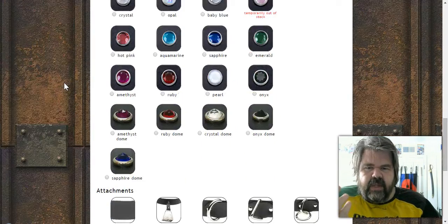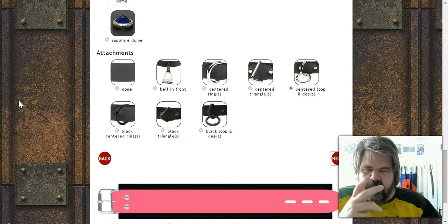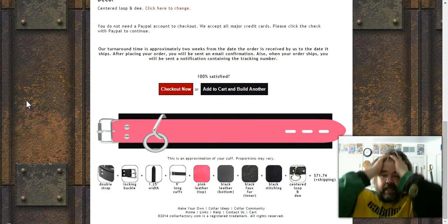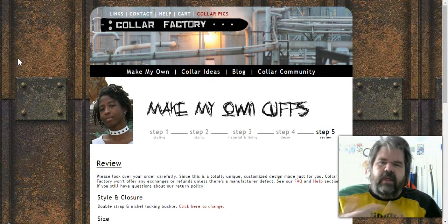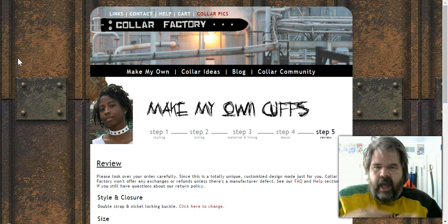For cuff decorations and attachments, I'm going with an option that has a center ring — having that attachment point makes the cuffs a lot more functional. They don't offer a triple ring for cuffs, which surprised me, but the finished product looks almost identical in style to the collar. A pair of cuffs will run you about $71, so between cuffs, collar, and everything you could spend around $250 for a really decent full set.